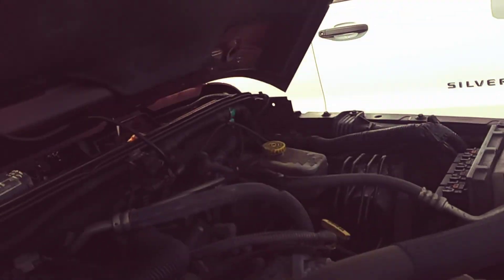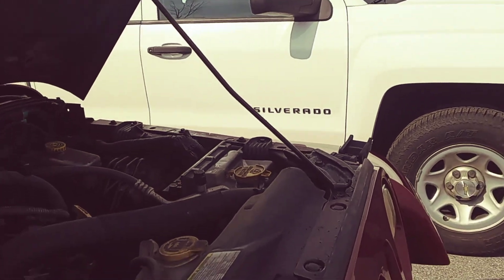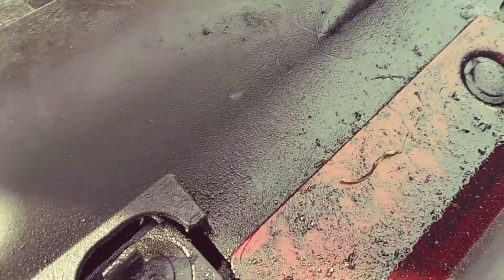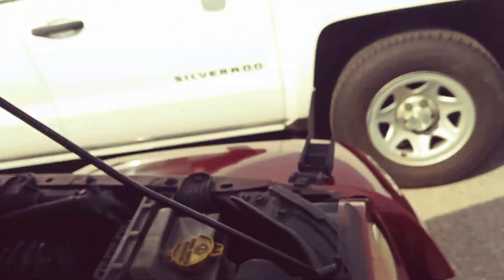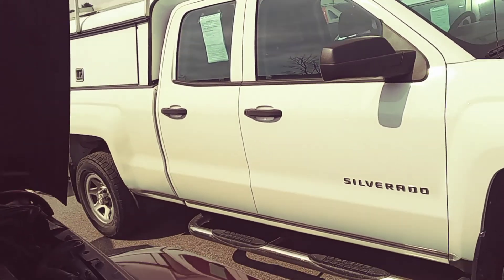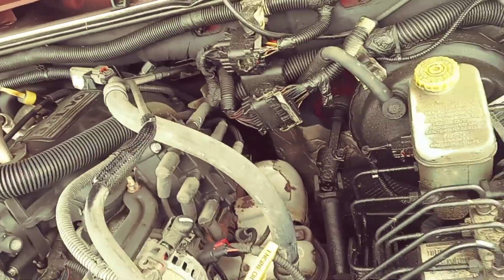Just a shot of underneath the hood here. Like I said, I found this rust-proofing stuff, and it's kind of oily looking. It's pretty much the best rust-proofing solution they put on these vehicles — that particular oily material. You see it on the components in here, but that's definitely a good thing.